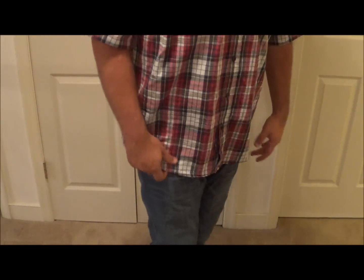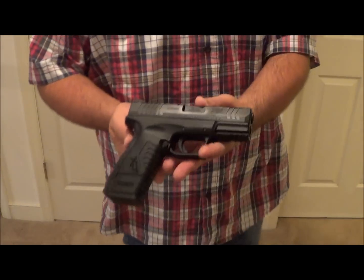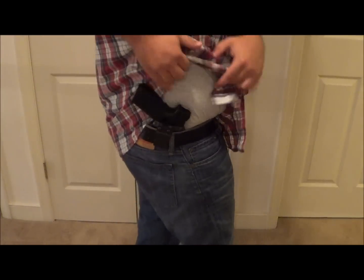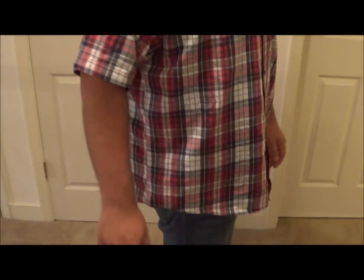Let's try the XDM. Now we have the XDM and I'm actually using the full-size high-cap magazine. Here it is with the full high-cap mag, and it conceals just as good as a 1911 — no showing or printing. This one's a little easier to reholster just because it's a pistol versus the revolver.